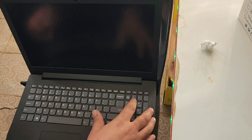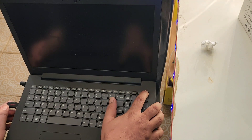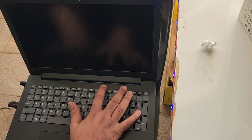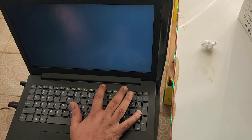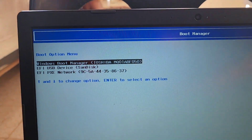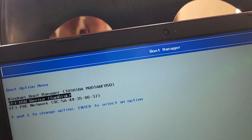Restart your PC and at the same time put in your USB and press F12. Press F12 and there is option number two — select option number two, EFI USB device, and press it.